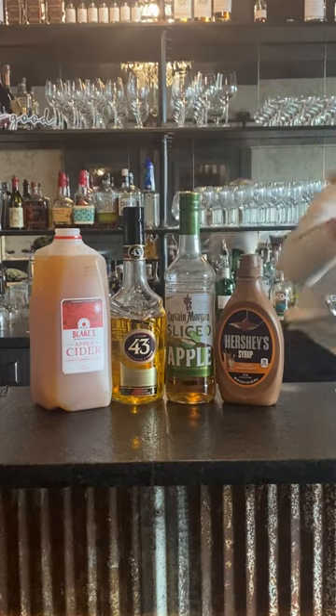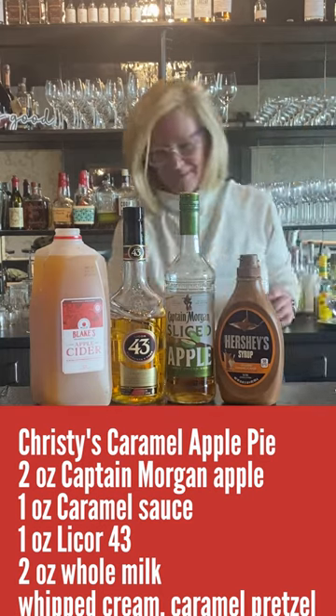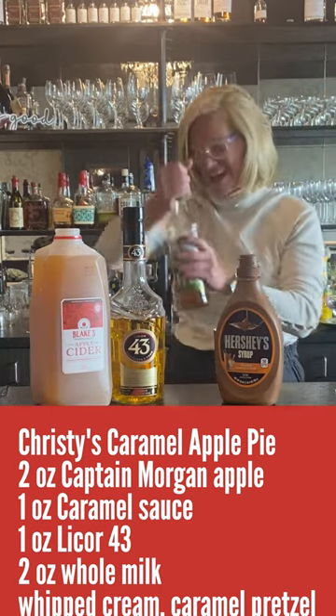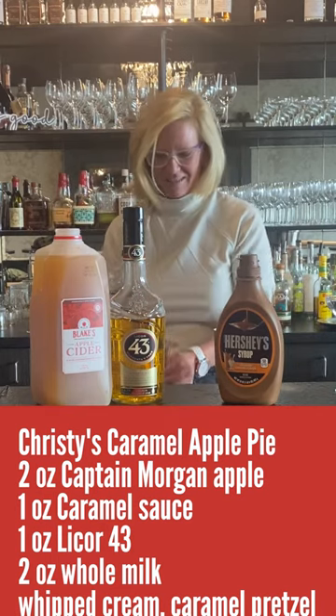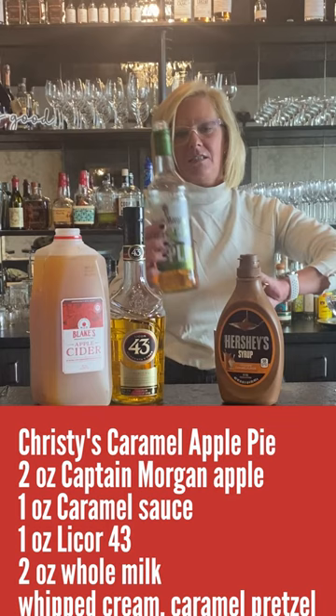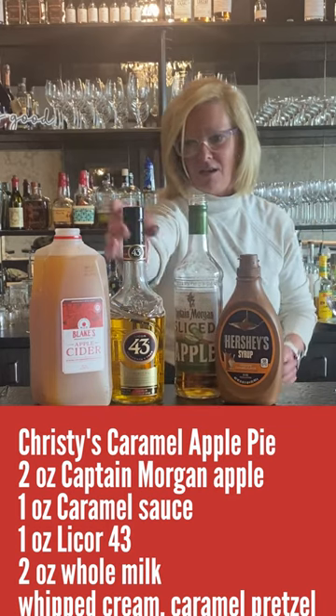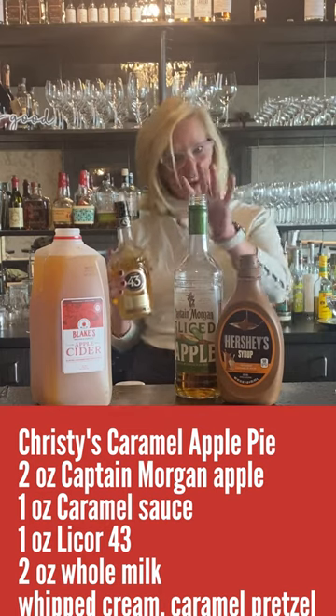We're going to start with my mixing tin. We're going to take two ounces of Captain Morgan Spiced Apple — very good stuff — and then one ounce of Licor 43.